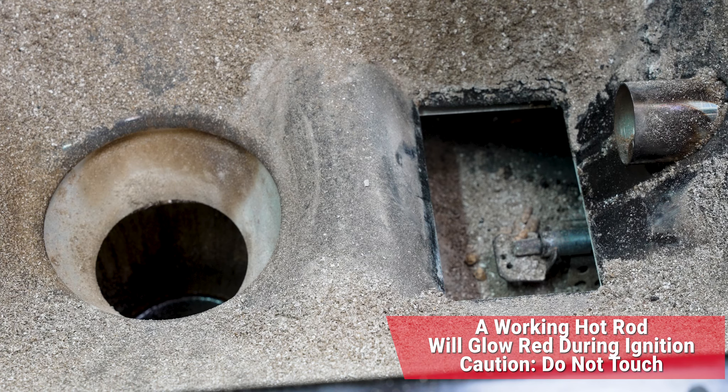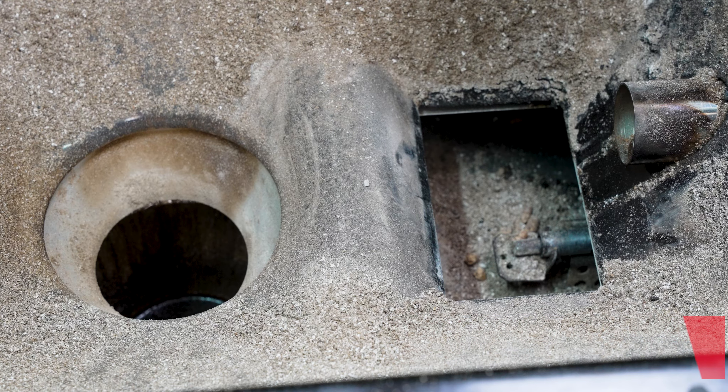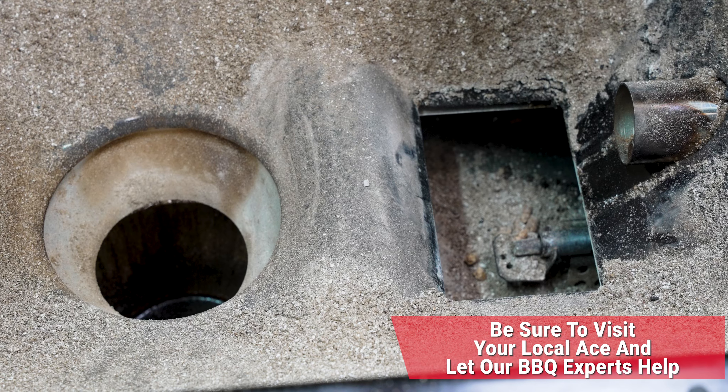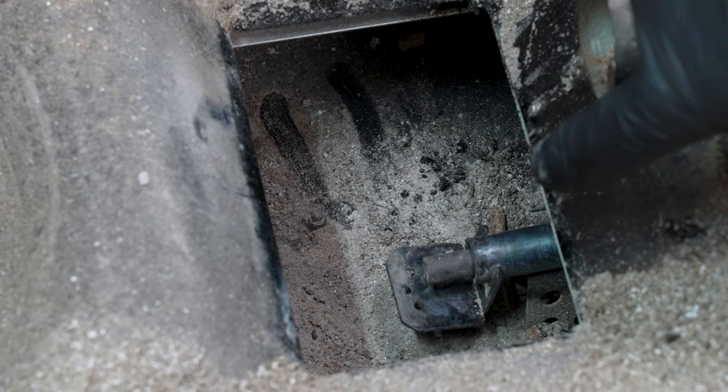If it doesn't heat up, it's time to have that hot rod checked out by your local Ace Hardware, because those barbecue experts will help get you in touch with Traeger if needed and get you back on the road to cooking. So we checked the pellets — those were good. We checked the hot rod — that was good.